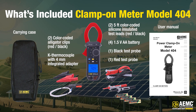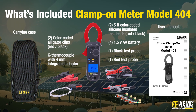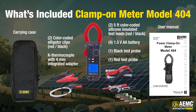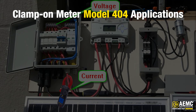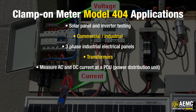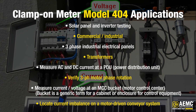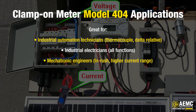Included with the Photovoltaic Clamp-On Meter Model 404 is a set of two color-coded silicone insulated test leads, test probes, and alligator clips, a K-type thermocouple with 4-millimeter integrated adapter, soft carrying case, four 1.5-volt AA batteries, and user manual. It's perfect for several different applications including solar panel and inverter testing, commercial and industrial use, three-phase industrial electrical panels, transformers, measuring AC and DC current at a PDU, and more. This meter is great for industrial automation technicians, industrial electricians, mechatronic engineers, and solar professionals.